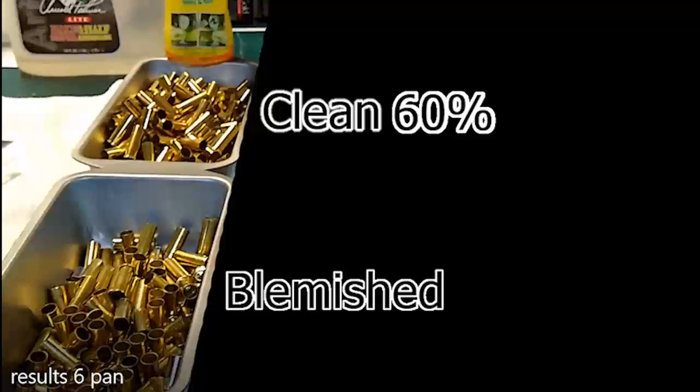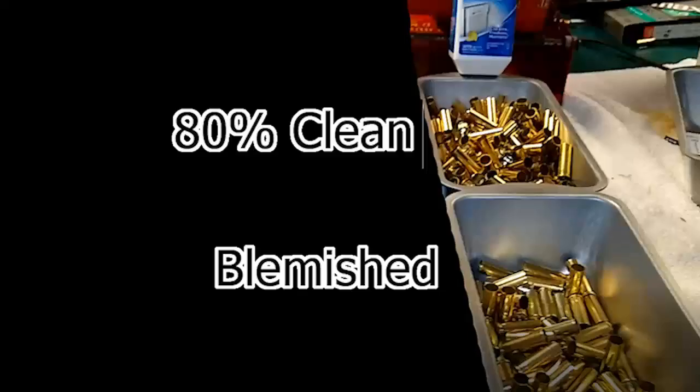The results somewhat surprised me. Going from left to right: Let Me Shine finished second with 60% clean, citric acid fared last at only 50% clean, and dishwasher magic finished first with 80% clean.